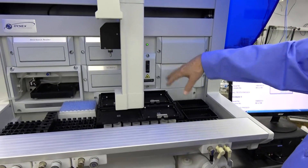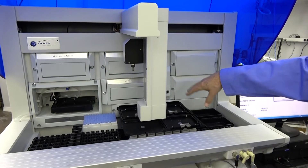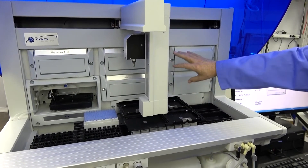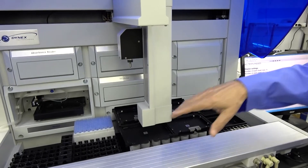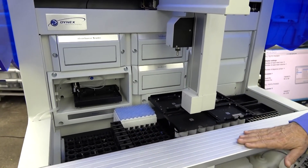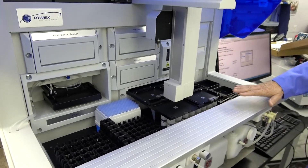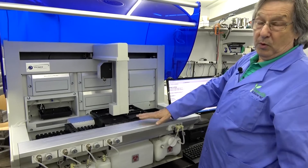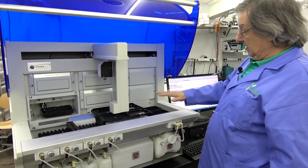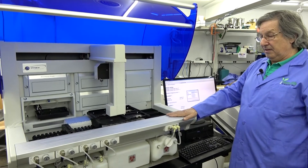We can do the same thing with the scanner. If you're going to be scanning your plates, these have dual scan — both a plate scan and a horizontal scan for scanning your sample vials. So those are some things you're going to want to be sure to check for when you get your new system — and that's the DSX-4 in this case. Thank you very much.